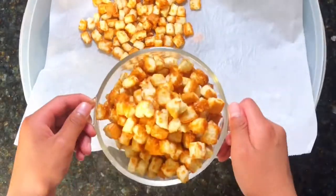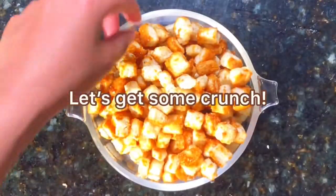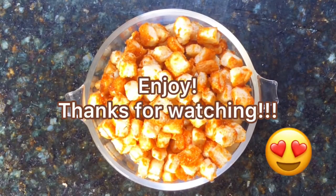Finally, after all those steps, your caramel bread popcorn should be nice and crunchy. Here, take a listen. Thanks for watching and I'll see you in the next video.